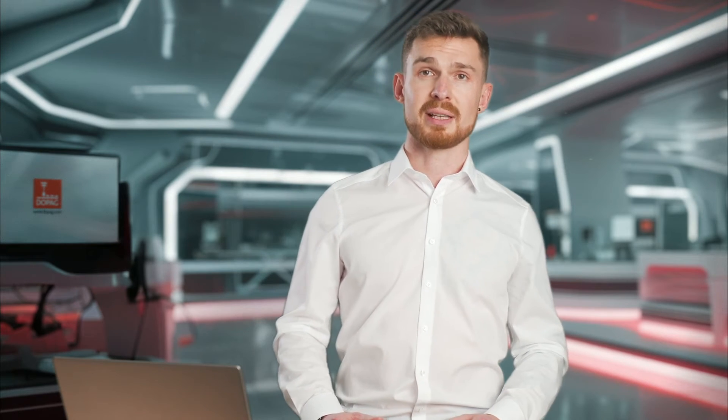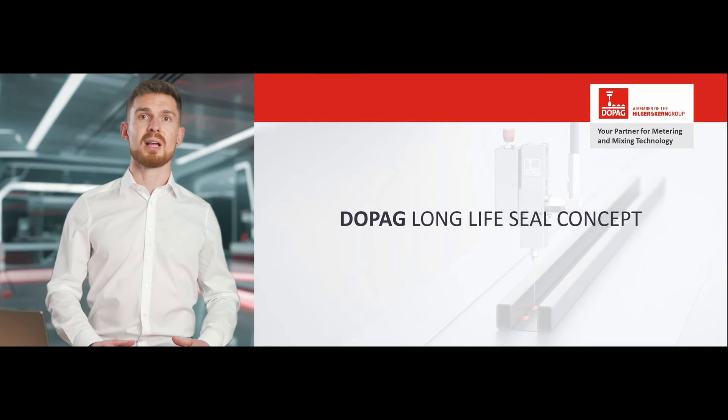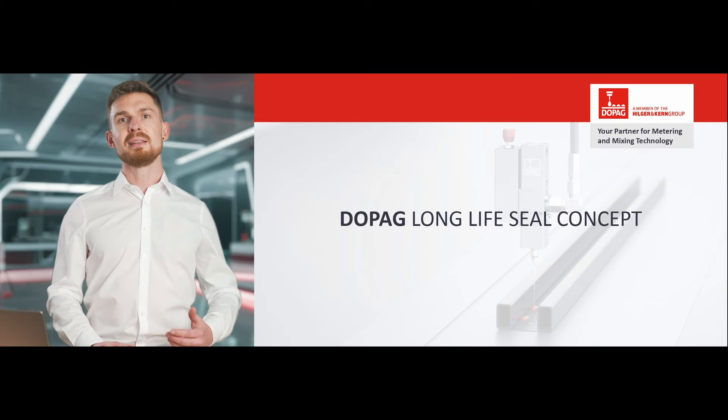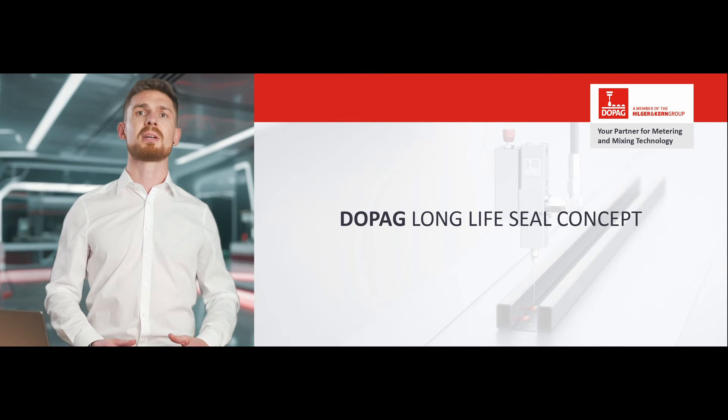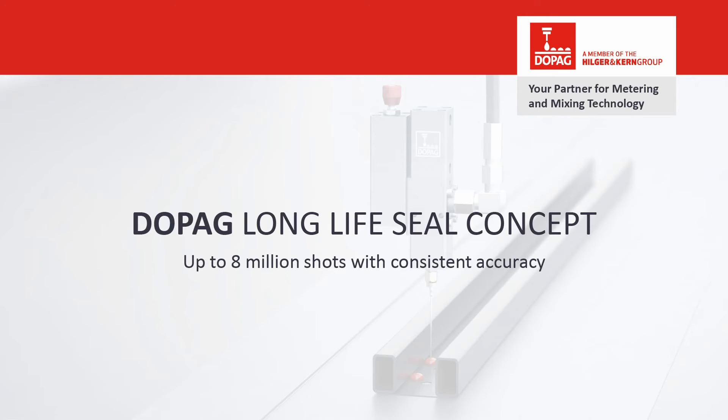We have further improved the sealing technology of the series, which has been tried and tested over many years. The result is the DOPAG long-life seal concept. Intensive field tests have shown that the service life of the valve has been significantly improved. Up to 8 million shots can be metered with consistent accuracy.